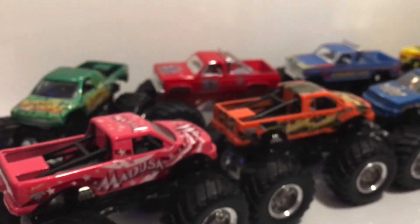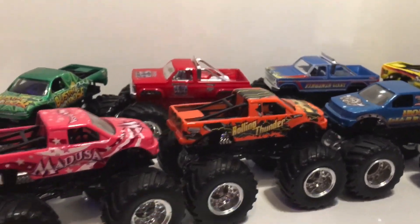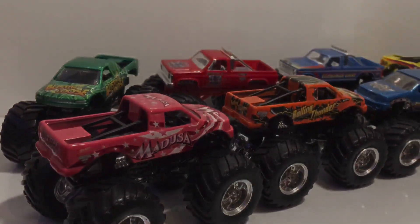There you go, guys. Thank you so much for watching, and thank you to Anthony7771 for these awesome trucks — I'm definitely going to enjoy having these in my collection. I've already made spots on my shelves for them. Please subscribe if you're new to the channel. I'm going to make a lot more unboxing and haul videos in the future, so stay tuned. I'll see you guys in the next video — thanks for watching, peace out!